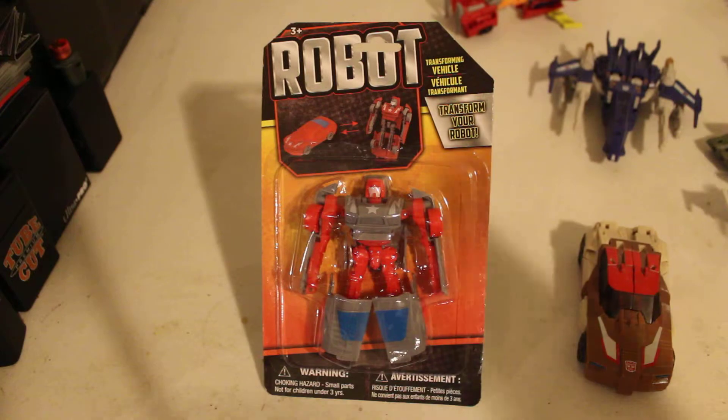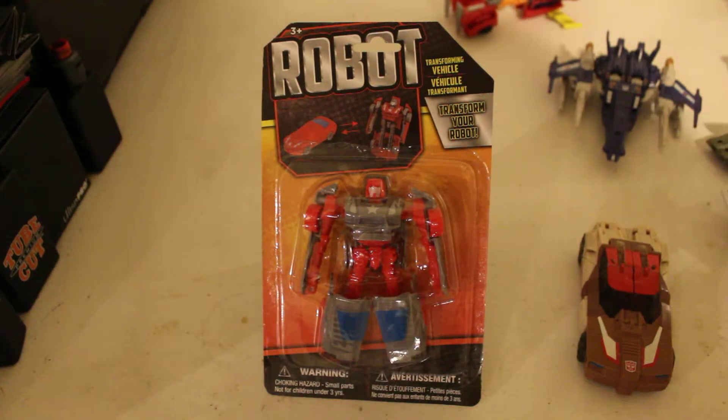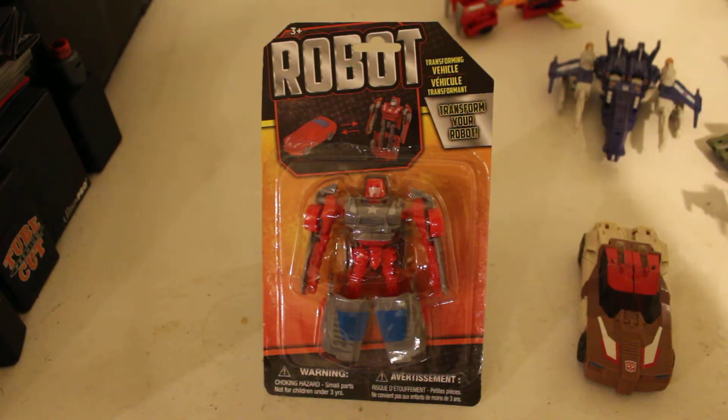It's not official, but if we were to compare it to an official Transformer, something along the lines of those two, I guess. Depends on whether it's Shattered Glass, or Fall of Cybertron, or the Siege lineup. Just use your imagination.